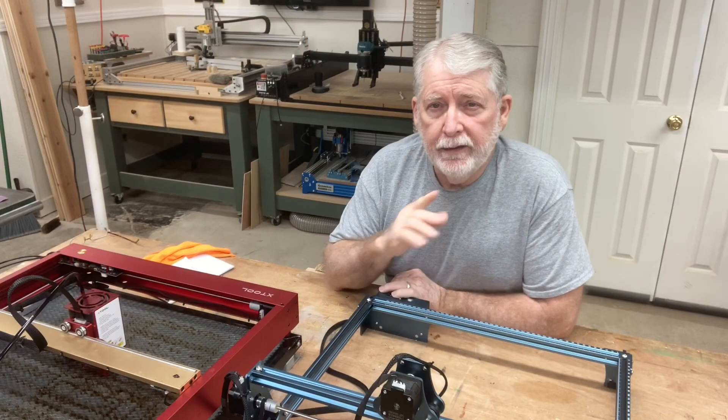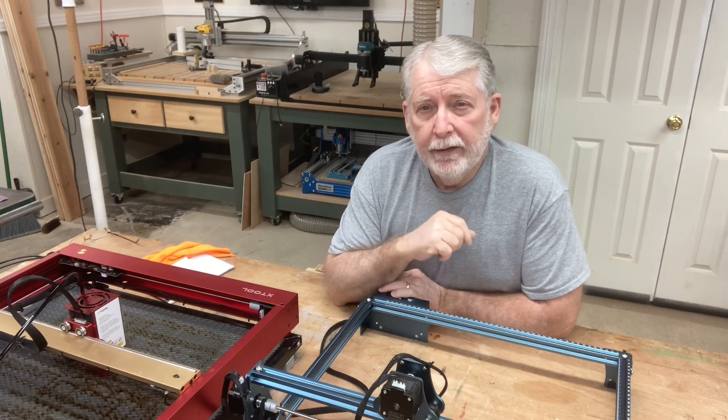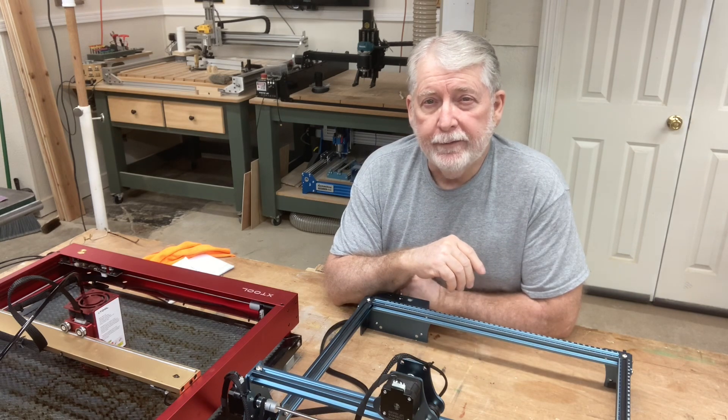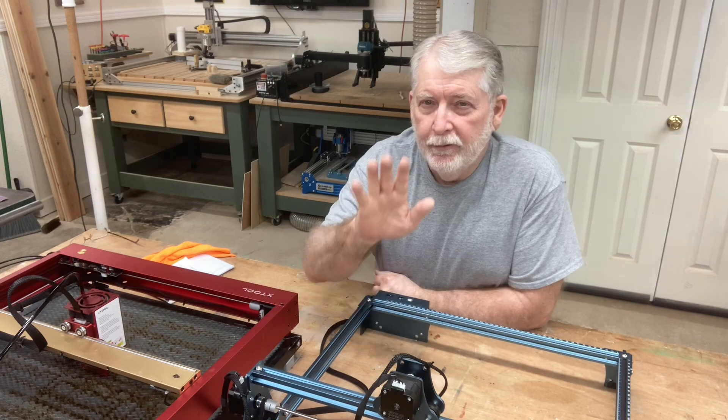I want to take this opportunity to thank everybody for watching the video today. If you give a super thanks, I'll mention you right here and answer your question on the different videos, in addition to emailing back and answering your questions. I also want to thank the Patreons for supporting this channel — your support is invaluable and I really appreciate it. These machines will take care of you, whether it's the lasers or the CNCs behind me, if you take care of them. You'll be able to produce good quality engravings and carvings. Thank you for watching and I look forward to seeing you real soon in the shop again.